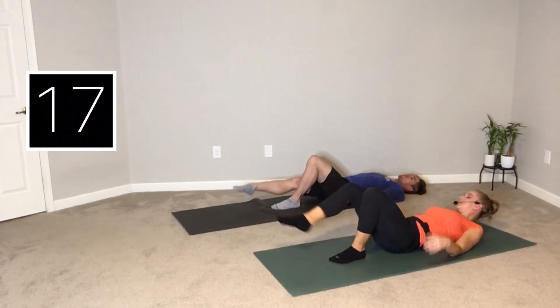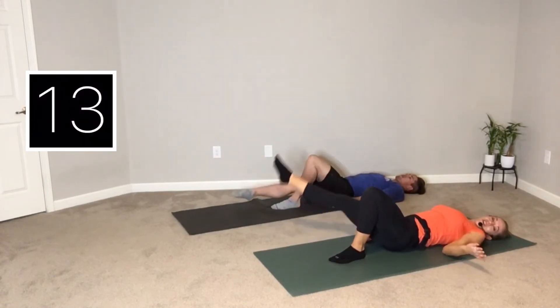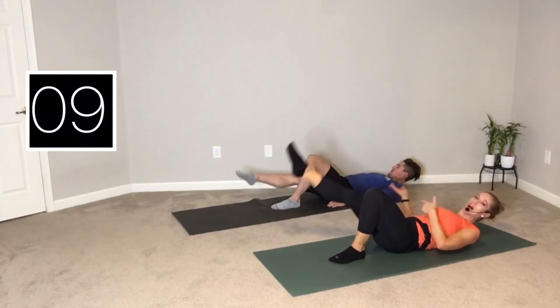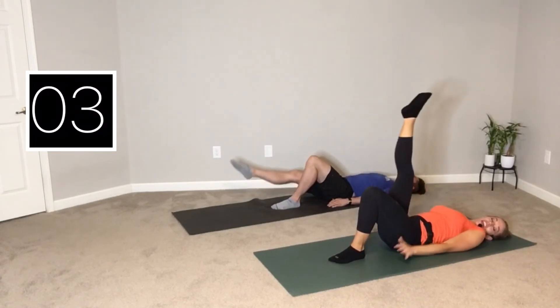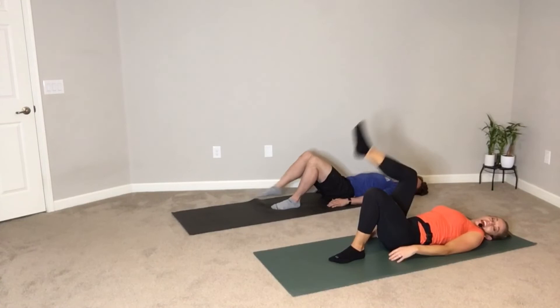Let's go the other way for good measure — reverse it. If you go bigger and faster, you're going to find more challenge because it throws you off and you're trying to stay still in the core. Smaller, tiny ones are a little bit easier. Three, two, and rest.